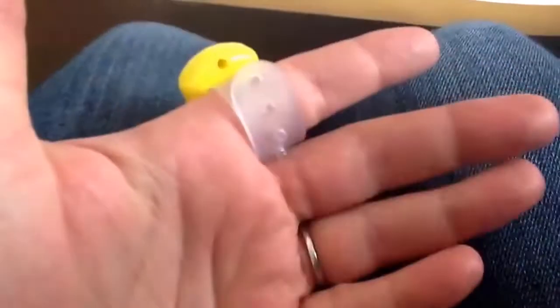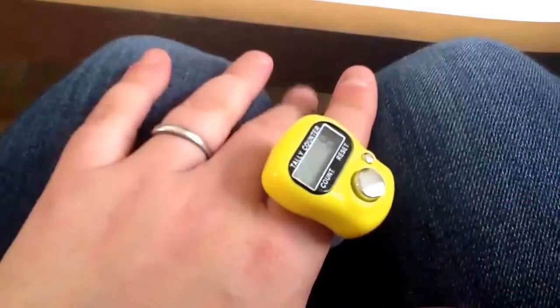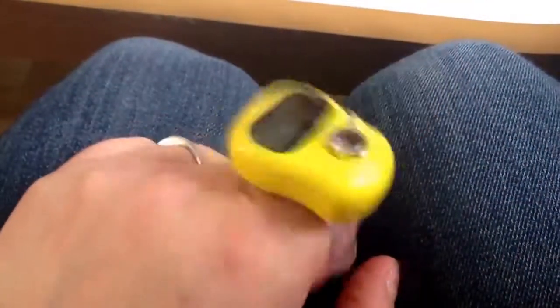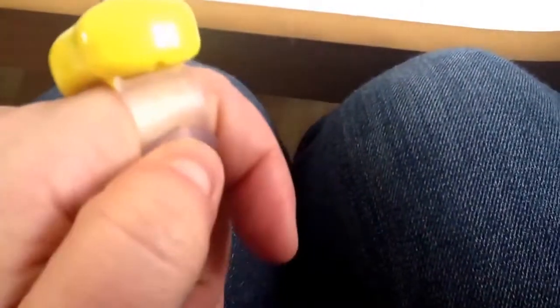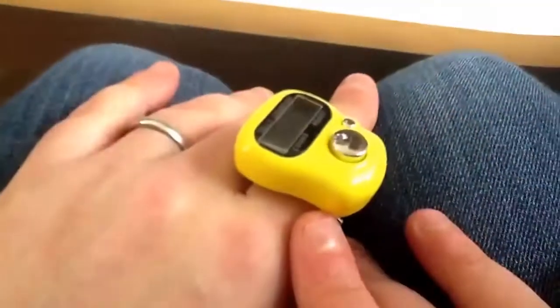This one holds on the finger, so it's very comfortable. It's rubber, not hard plastic. You just clip it there, and it's adjustable as well, so you can put it on any finger.